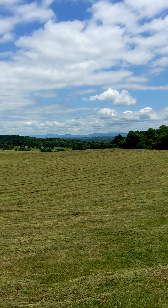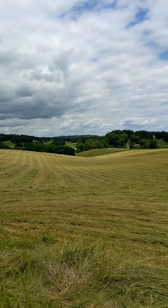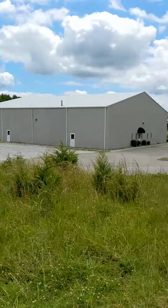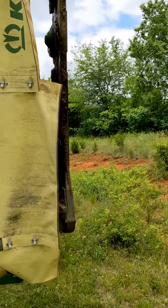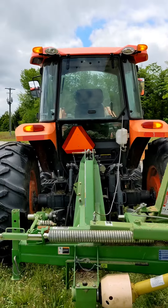We got this field mowed — it's about 20 acres or so of hay here. It took just under four hours, probably about three hours and 45 minutes with the Krone Easy Cut 320 mower on the M8540 Kubota.